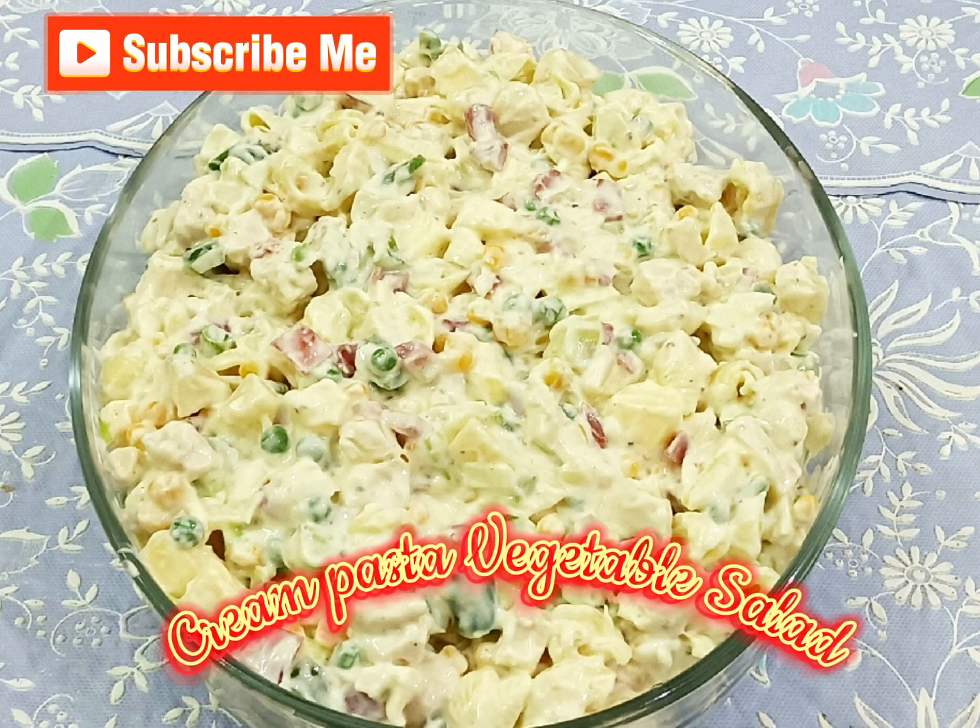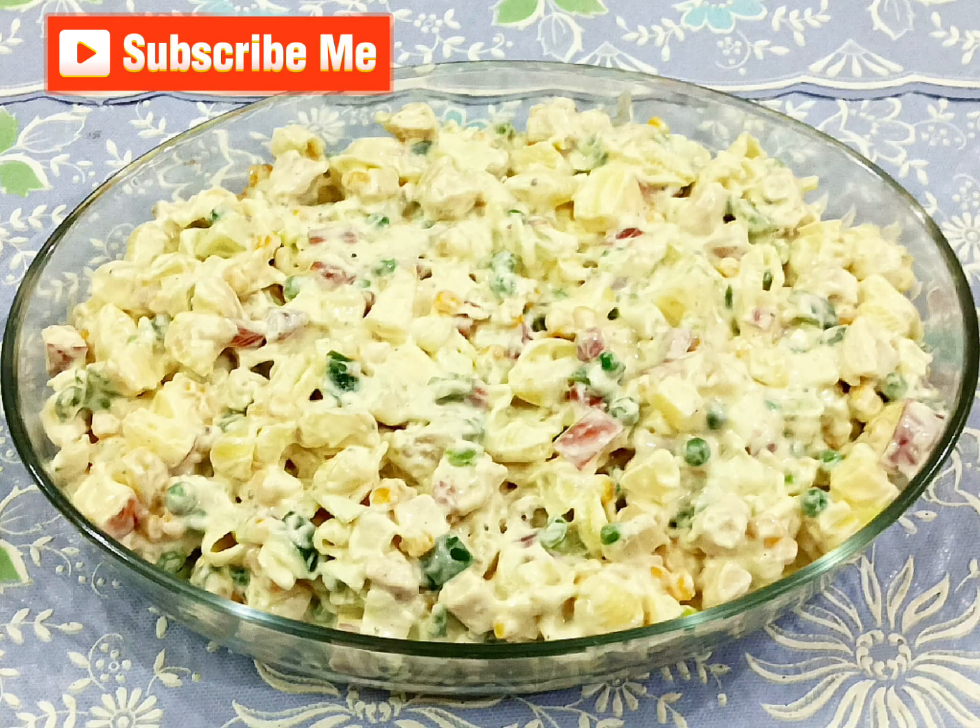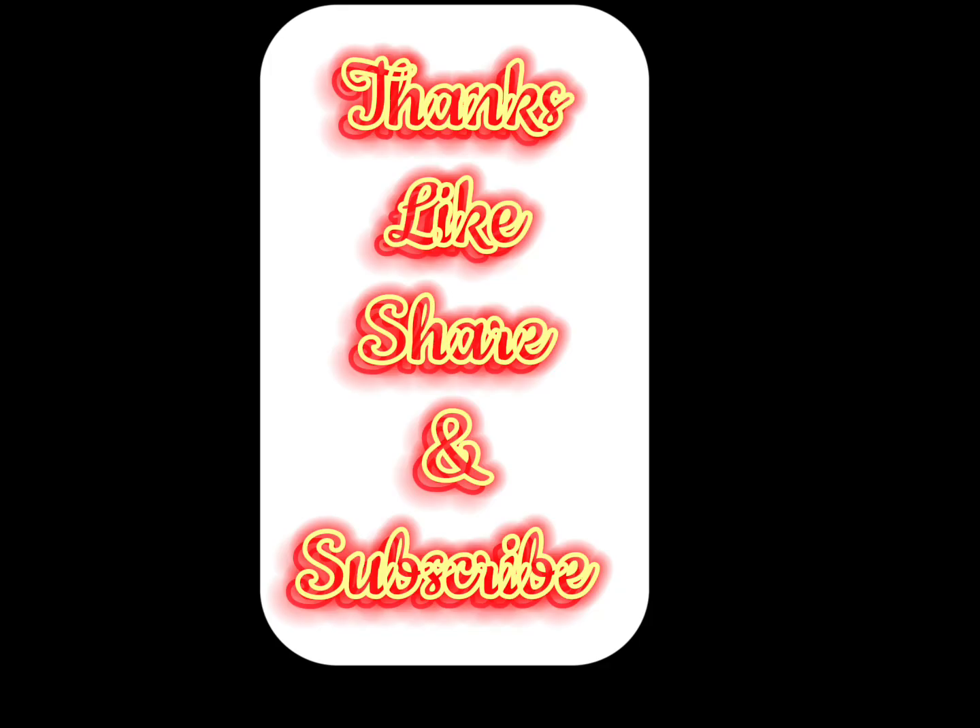Cream pasta vegetable salad. Thanks — like, share, and subscribe.